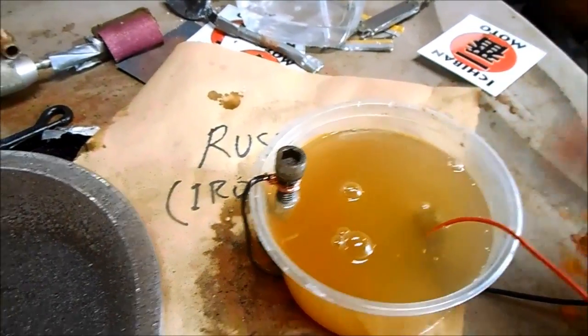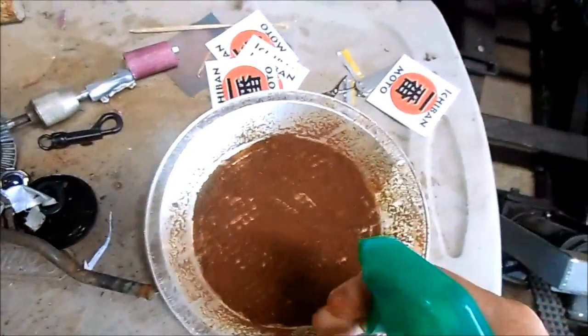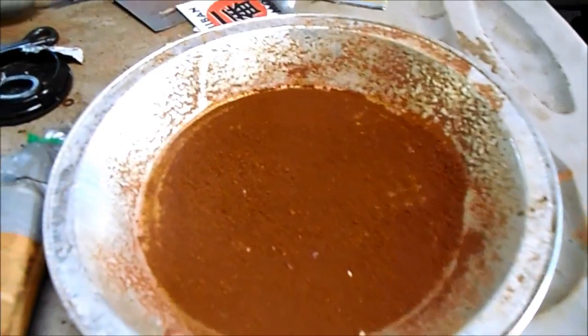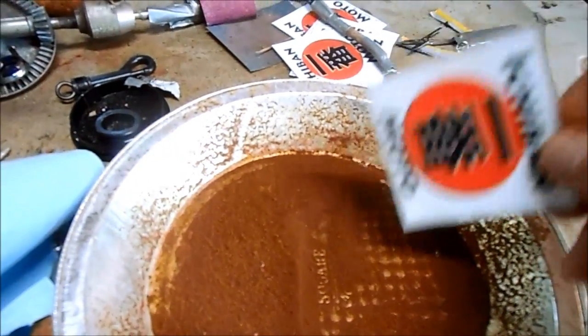I'm going to clean this mess up and come back later to check on the rust. Just spread it out all over the pan, spritz it with water again, and let it sit overnight. This rust has dried overnight and there's plenty of it, so now I'm going to show you how to make aluminum powder.